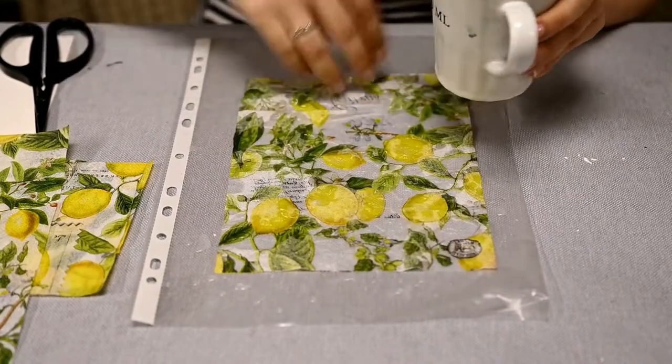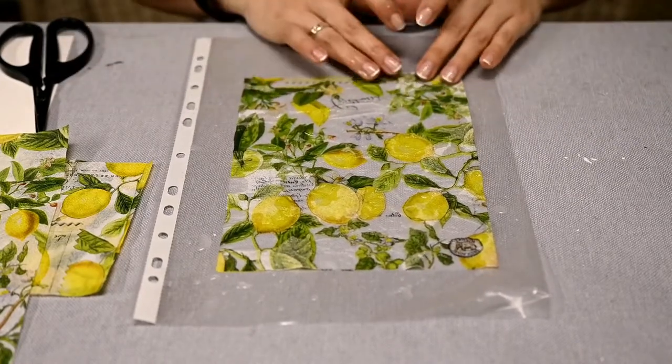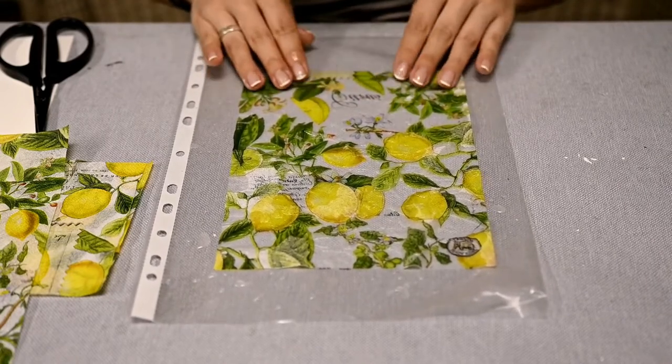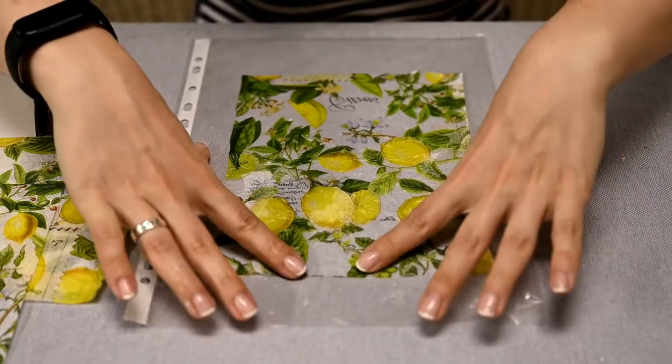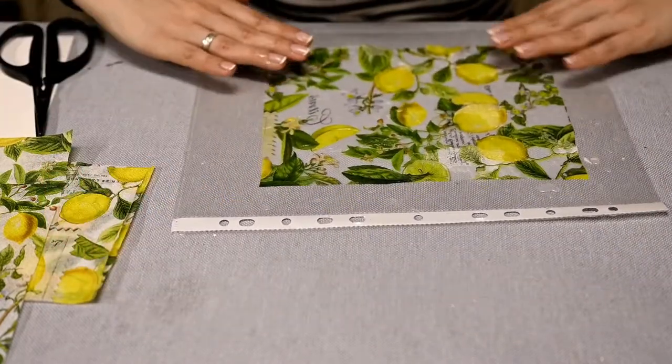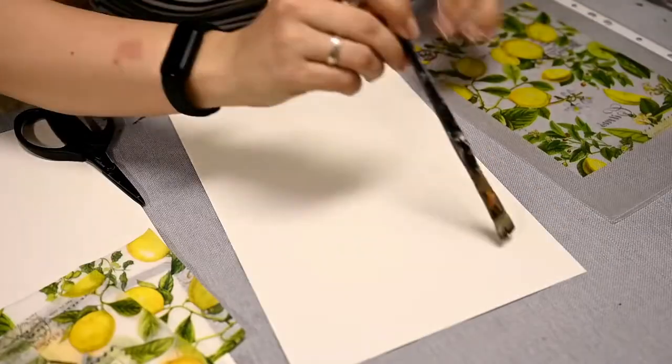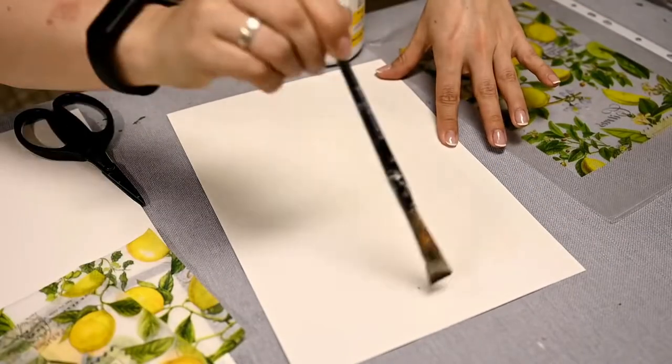I'm placing the napkin face down on the sheet protector and moistening it generously, then straightening it gently. The more water you apply, the easier it is to straighten the napkin. I'm just moving it sideways gently until the napkin is stretched over the sheet protector.